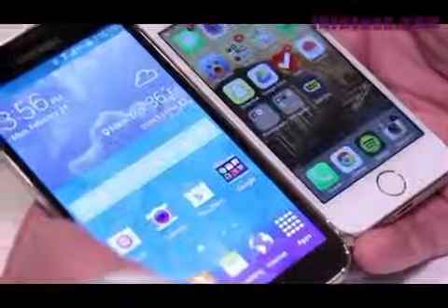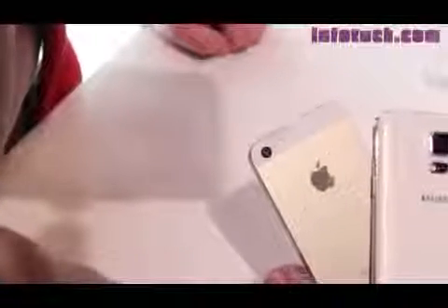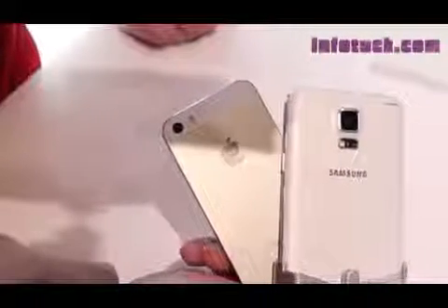On the other side of the coin, the iPhone 5S features a Retina 4-inch display with a resolution of 1136x640 and a pixels per inch count of 326, and powering all this is the Apple A7 chip, which is 64-bit and does feature the M7 co-processor.